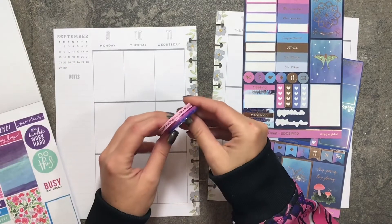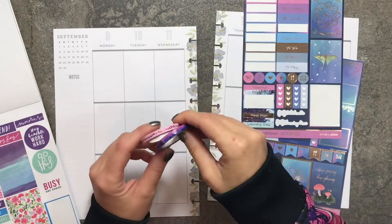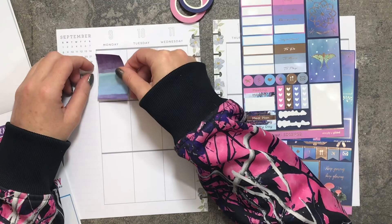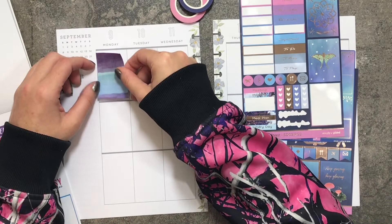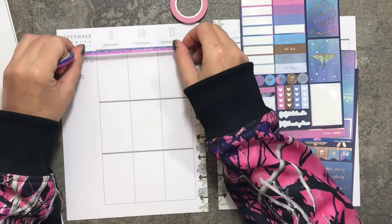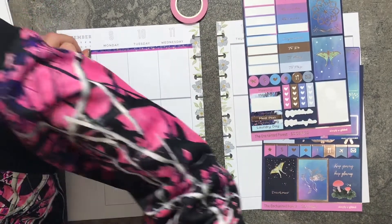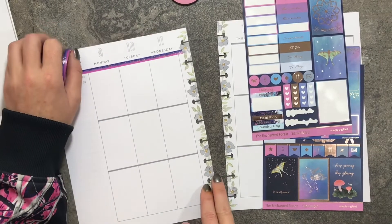I'm tempted to bring in these two washis from Simply Gilded, so let's go ahead and get started. I'm going to take this sticker right here — these are smaller than the boxes, so I think what I'll do is lay down the washi first and then lay down the stickers. The lines here are a light grayish color, so I think we'll be fine. I don't think I need to cover them up. Let me speed through laying down the washi and I'll be right back.